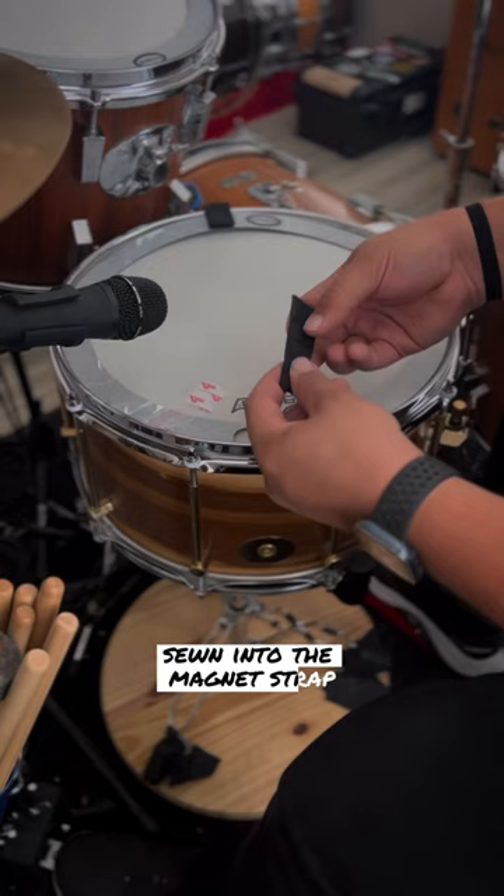Now your big fast snare drum product will stick to your drum's tension rod, hoop, lug, or shell.